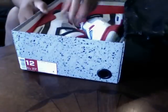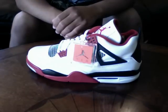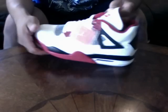Another pair of White Cement 4s to show y'all. Thanks to my boy Cuban B — I got these a couple weeks after the release date at retail. I like these without the Mars logo; makes a difference, looks a little bit different.